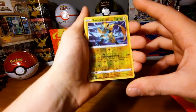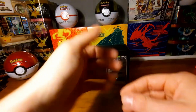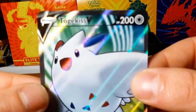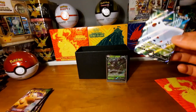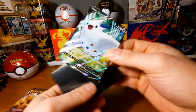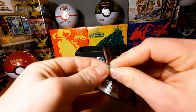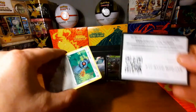Jynx again, Nidorina, Voltorb. The reverse slot is a reversed holo rare. Last card is — oh, Togekiss! Togekiss V! Full art, very nice card — full art, awesome! Already happy with that one. Let's sleeve that up as well. Still have three packs left, already hoping for some amazing rares — should still be doable.